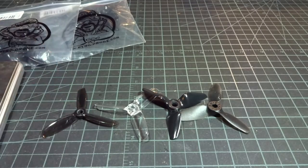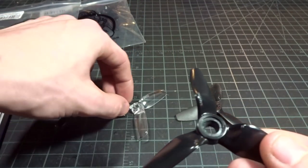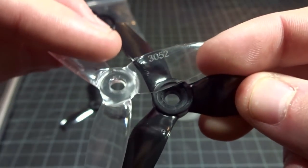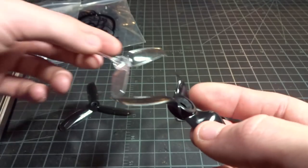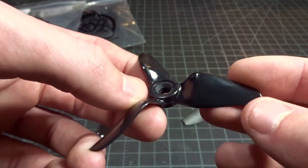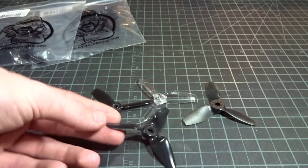If I line them up, it's going to make sense when you look at how much material it has, as well as the hub in general. It's much bigger than the Gemfan there. So that was just a real quick overview of the 3x4x3 V1S from HQ. Let's stick these on a 3 inch quad and see how they perform.